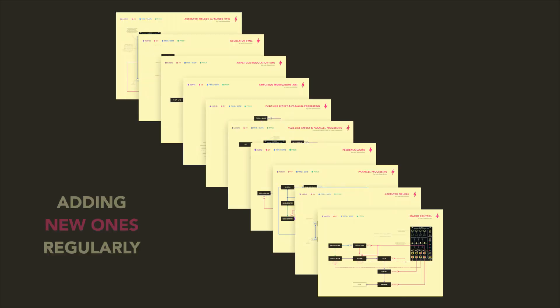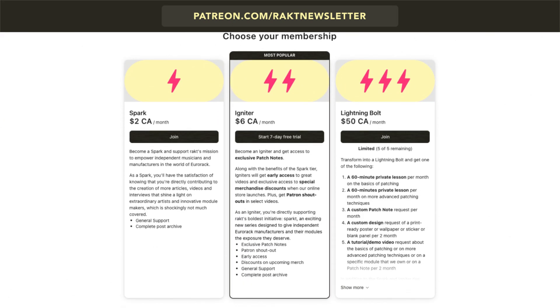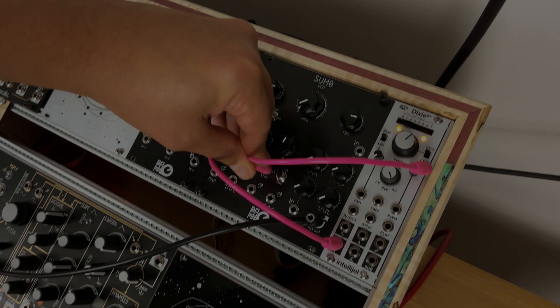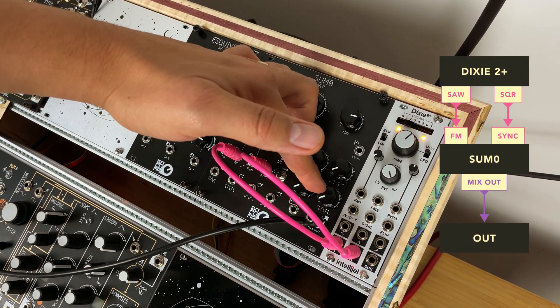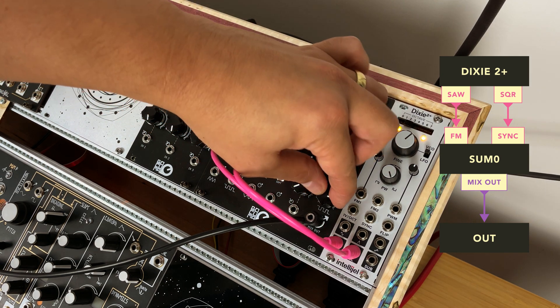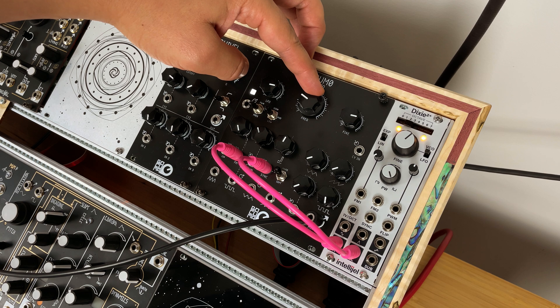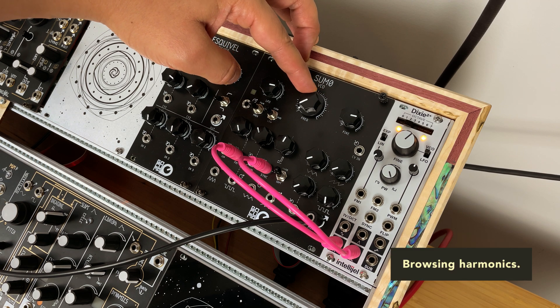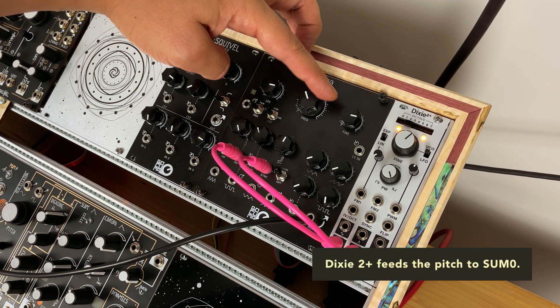If you want to support us, we also have a Patreon. Every week we release patch notes, and we already have a few of them. The link is in the description.